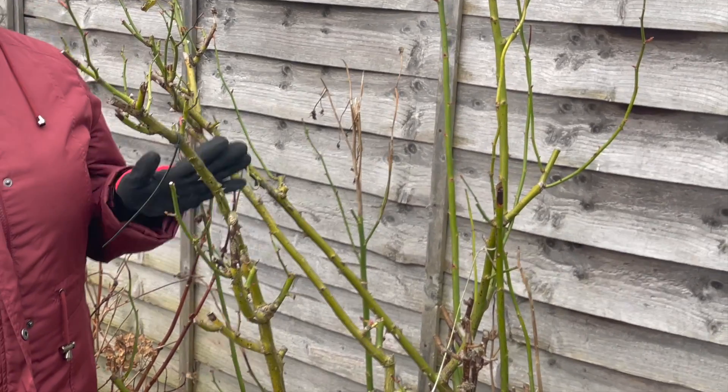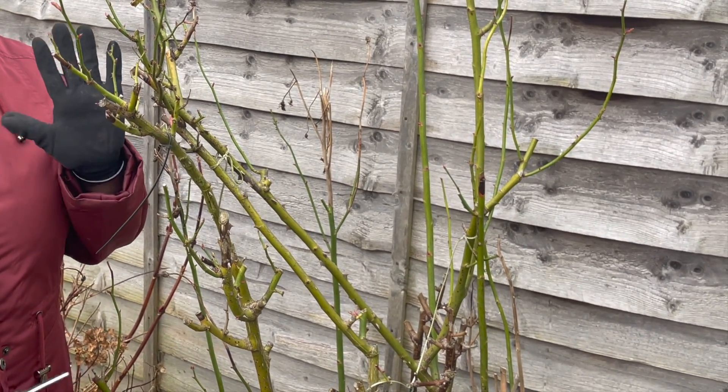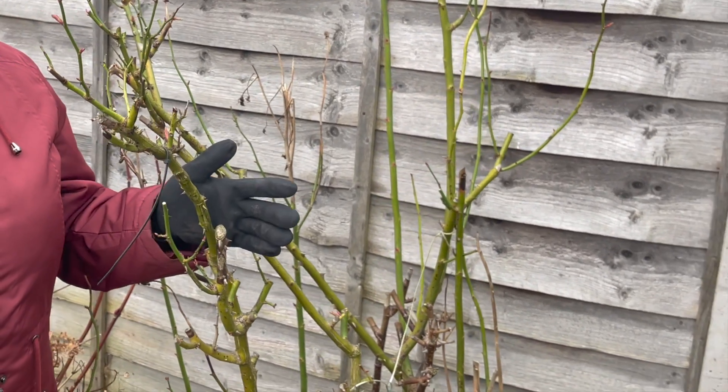Hello friends, welcome to my channel. In this video I'm going to talk about pruning roses. This year, just before early spring, I'm going to prune all the roses in my garden so that I can get a great spring to summer season of blooms.